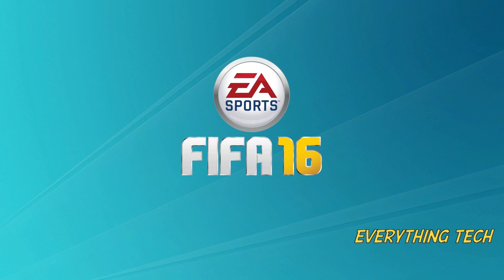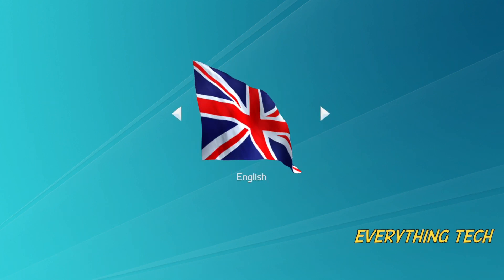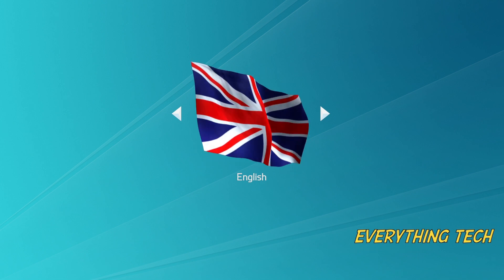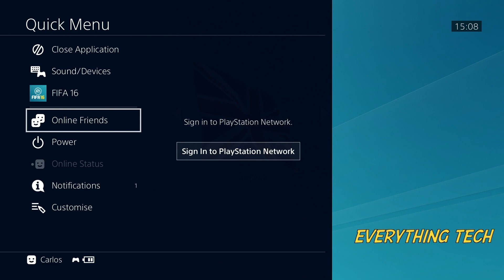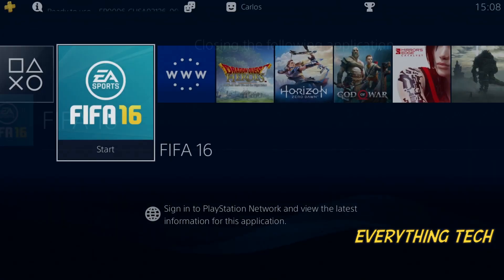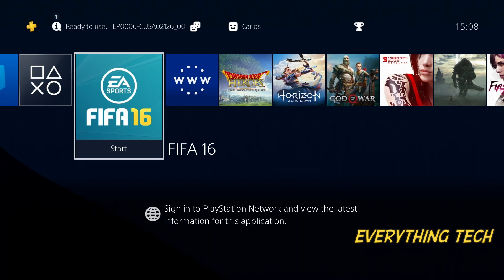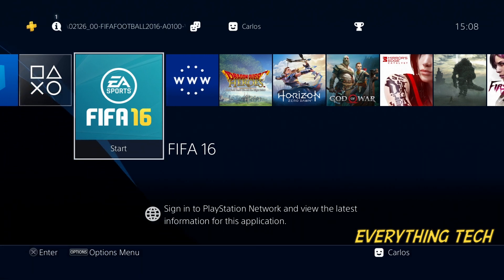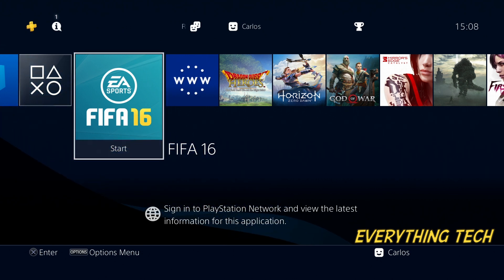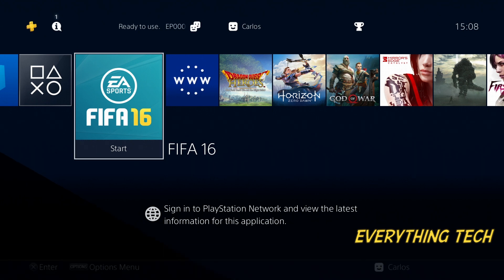You get a notification saying your game has been installed. Looks like everything is running properly — the game is installed. That's the process, guys. Thank you very much for watching. If this video helped you please give us a like and consider subscribing so I can release more content like this. Click the bell icon so you get a notification every time I upload. See you in the next one — it's an exciting time for the PS4!